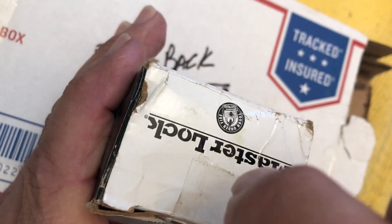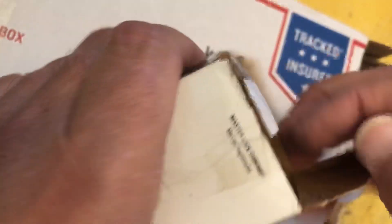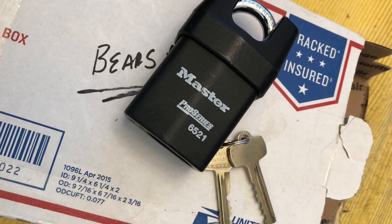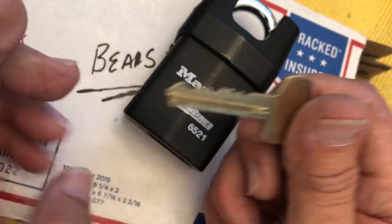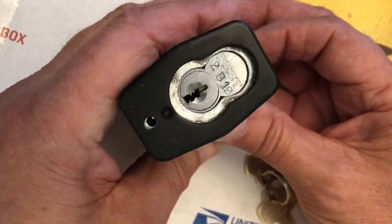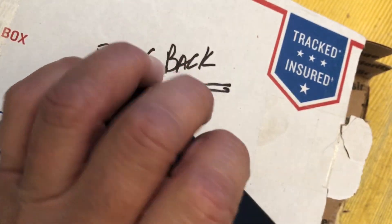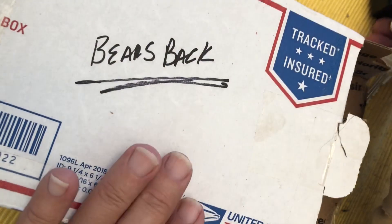Wow, big ol' Master Lock. Pro series — this is the real deal. Wow. There's more pins in there than you can shake a stick at. He's pinned it up with the best core — no wonder, that is a tough core. Oh, very, very cool.